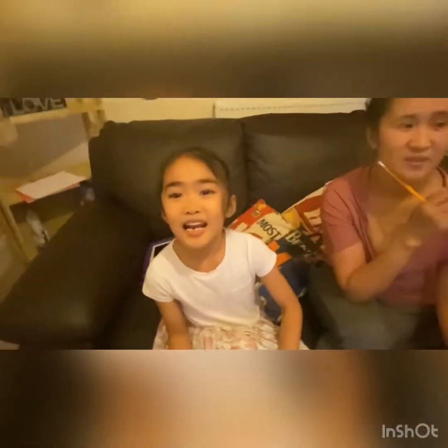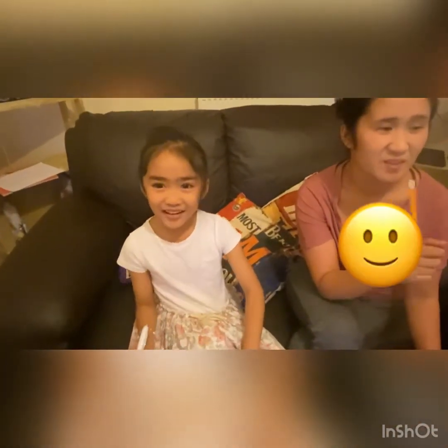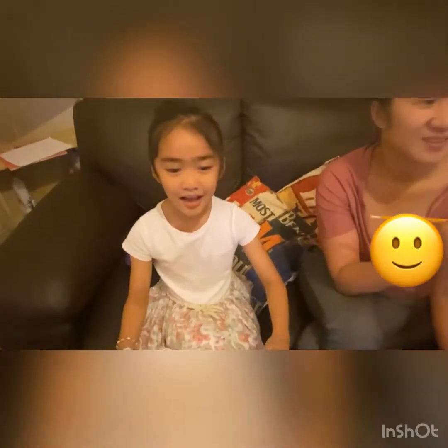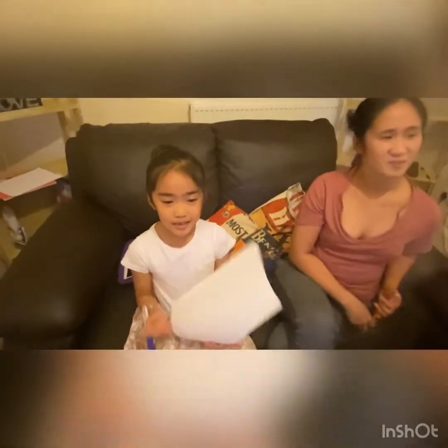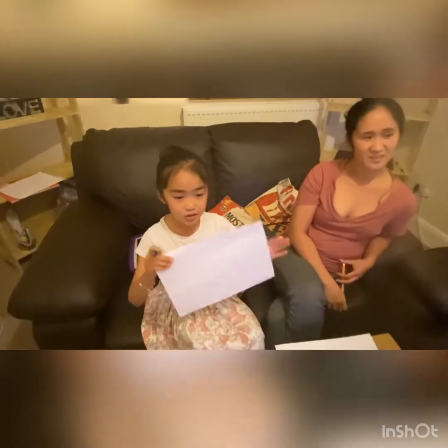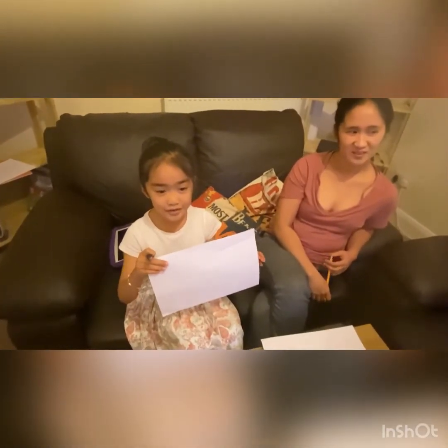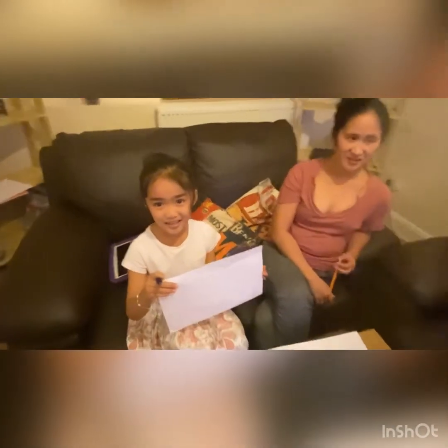Hello guys, welcome to my channel! We're doing easy drawings for kids — how to draw a cute ladybug. Very good, well done! Let's go. Okay, I'm ready.